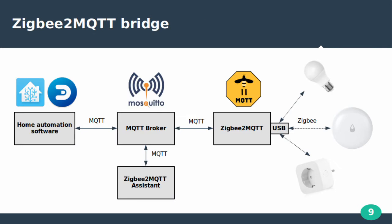The structure we will build in Docker looks like this. The USB stick will connect and receive information from Zigbee sensors. The Zigbee2MQTT service will bridge events to the MQTT protocol and publish them to the Mosquitto MQTT broker. The Zigbee2MQTT assistant will subscribe and serve as a web interface. Home automation software like Domoticz and Home Assistant will subscribe to the MQTT broker and receive sensor information.